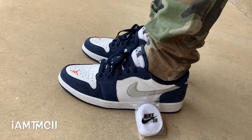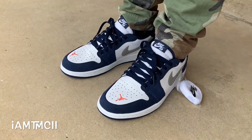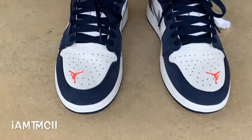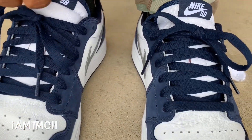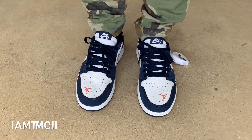I have a medium to narrow width foot and I like that snug fit. If you have wide feet, go true to size and I think you'll be all right. I think these are a hit or miss, love or hate shoe, mainly because of that Jumpman on the toe box — some people aren't feeling it.